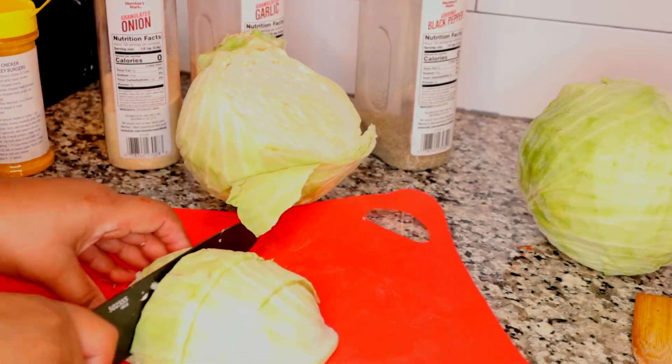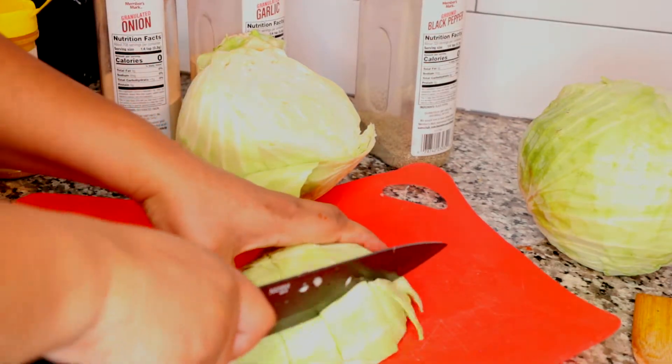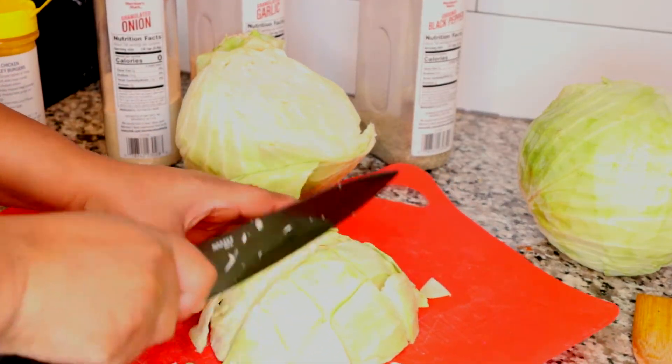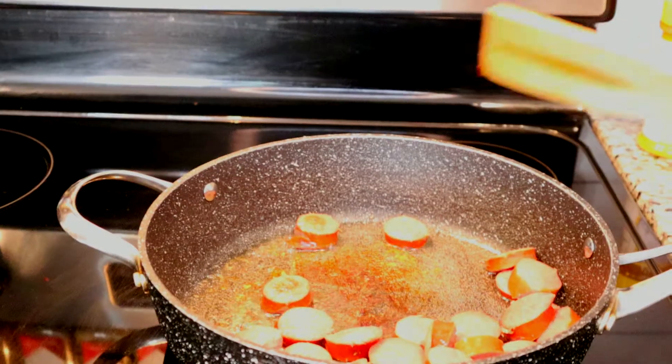You can cut your cabbage however you like it. These are medium-sized pieces that I'm going to cut into squares, kind of bite-sized pieces similar to the size of my beef kielbasa that's already in the pan cooking.